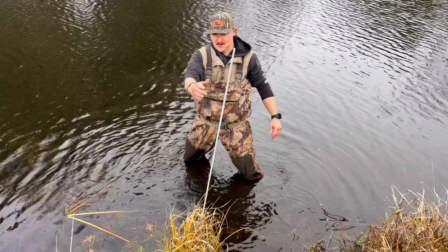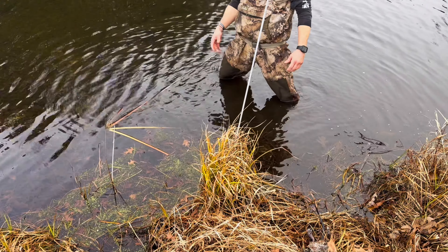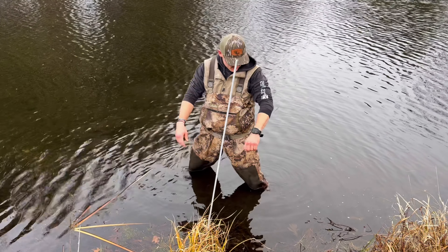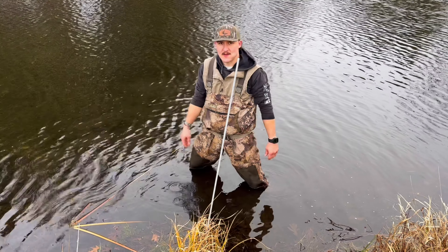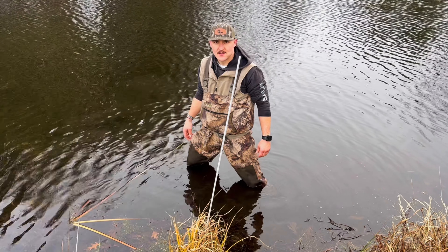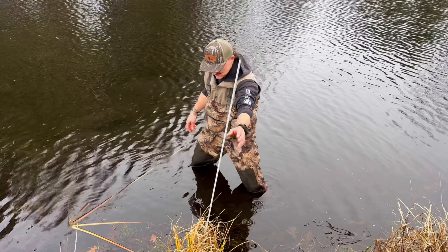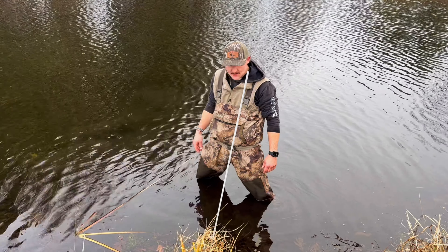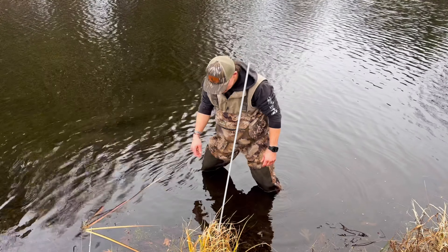We got a muskrat run going into this here. Usually I set colony traps, but I ran out of colony traps yesterday so I just set a 110 on here. It's a little deep, and after I pulled that rat out of there it's kind of hard to see - you got to go by feel. It's a tough walk in muskrat trapping. But yeah, you just got to find these runs. We did pick up a rat here.